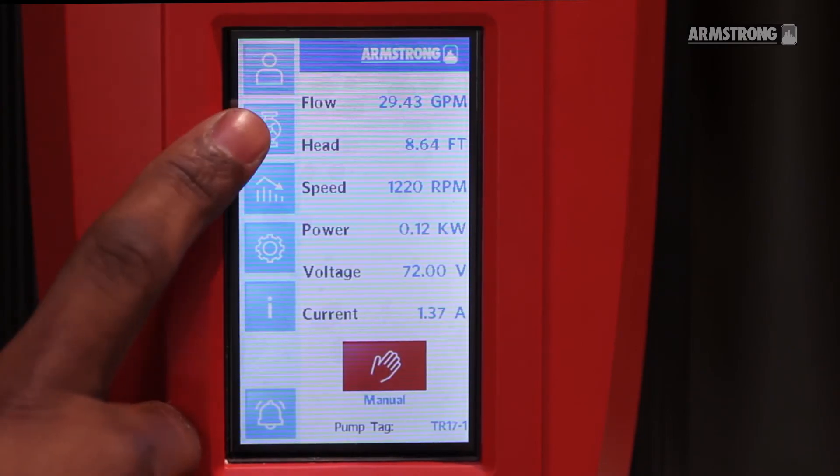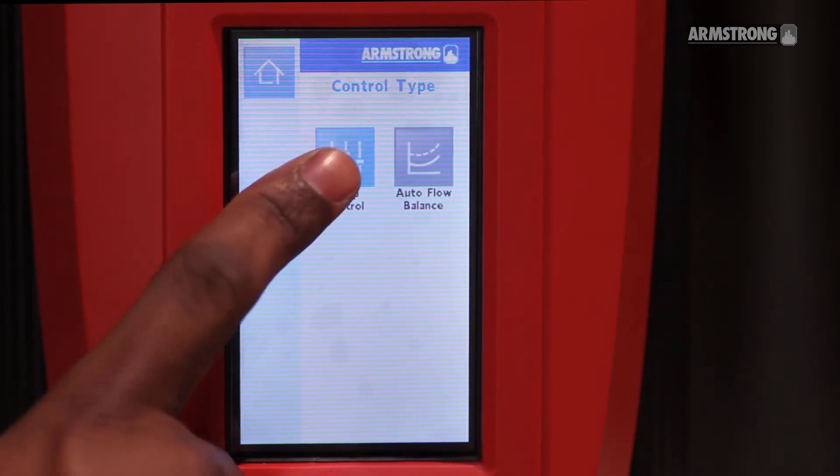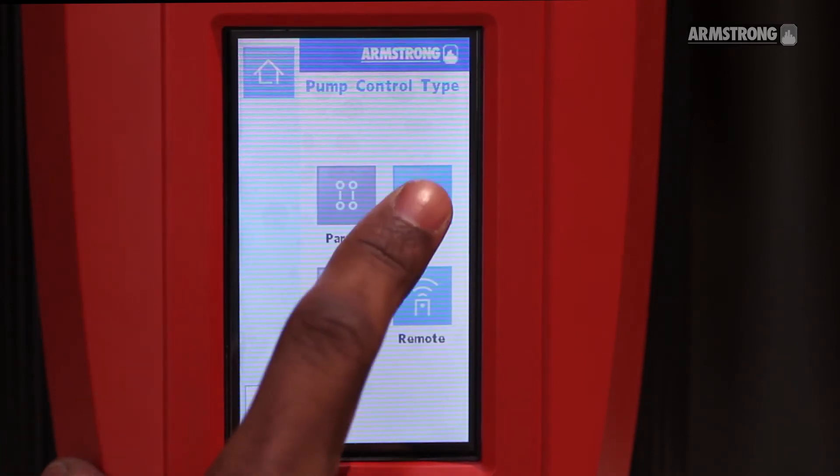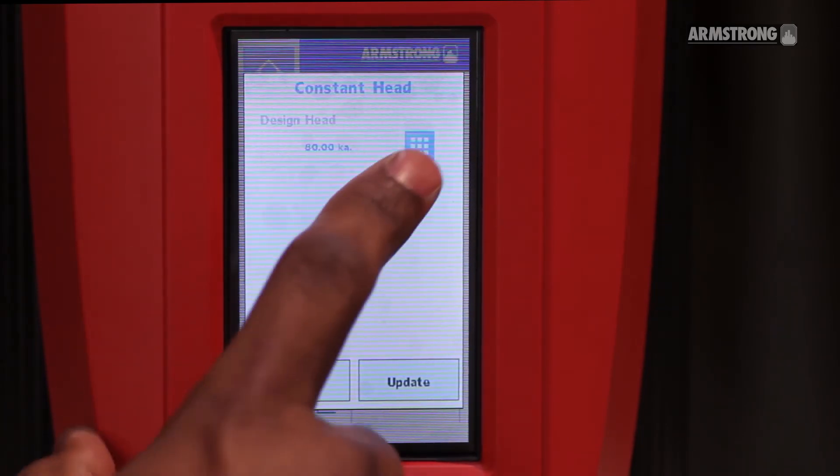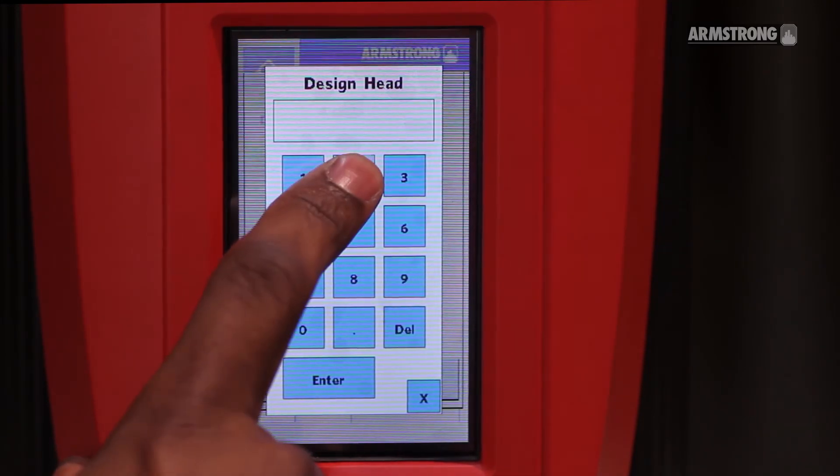Click on Pump Configuration, then Pump Control, then Single, then Constant Head. Enter the desired pressure set point — 26 feet.